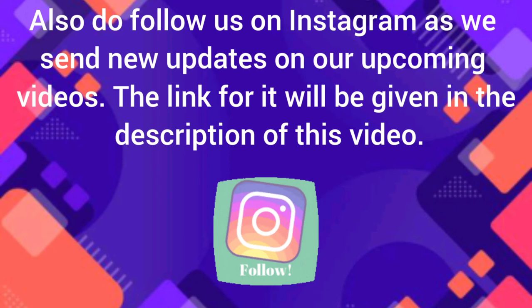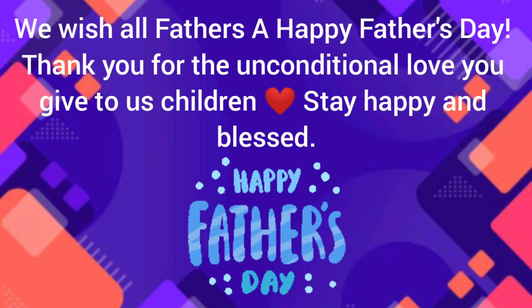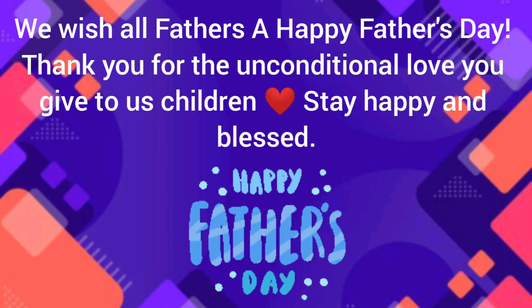Also, do follow us on Instagram for updates on upcoming videos. The link will be given in the description. We wish all fathers a Happy Father's Day. Thank you for the unconditional love you give to us children. Stay happy and blessed.